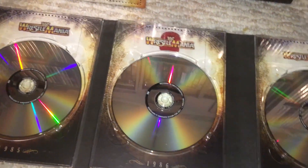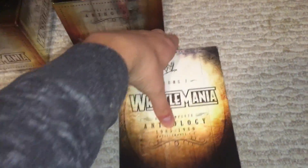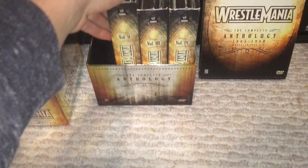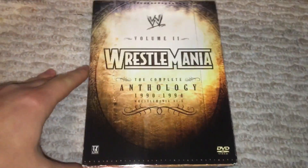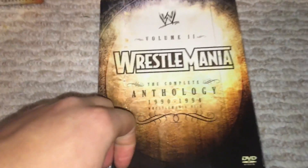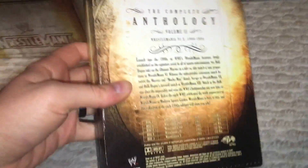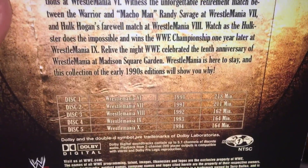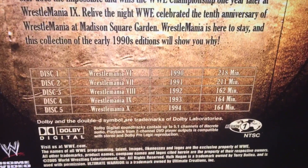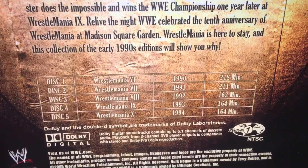You'll see how they kind of mirror each other. Volume 2 — same basic format here. You have 90 through 94, WrestleManias 6 through 10. You have your run time. They kind of got shorter there in the mid-90s as you can see, and then they obviously went back up again.